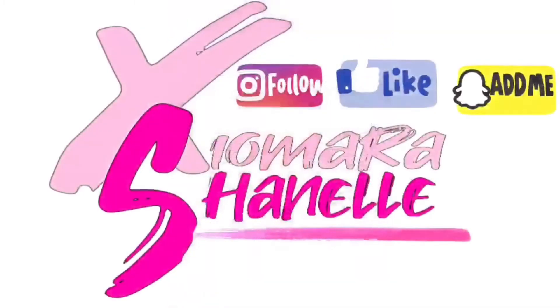I hope y'all enjoyed! Be sure to check out my other videos — new videos every Wednesday, Friday, and Sunday.